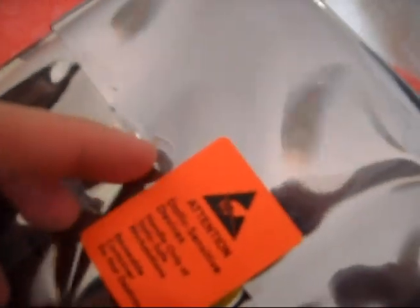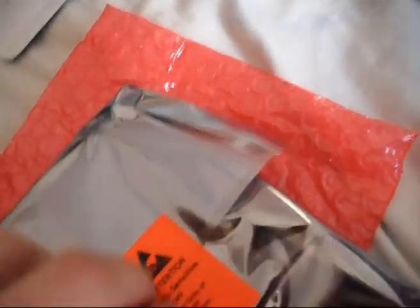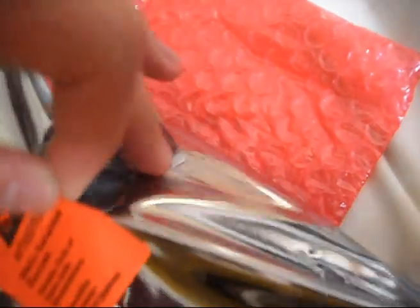Now let's look at the card itself — this is what you've been waiting for! Within the bubble wrap there's actually another anti-static bag. Here we have it — it's really heavy. The bag warns: sensitive static device, handle only with static-safe equipment.